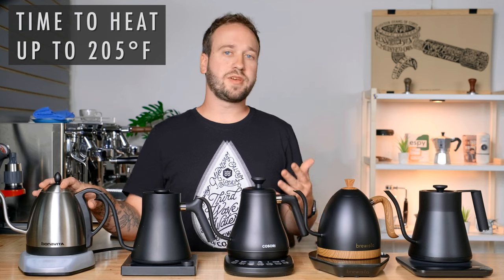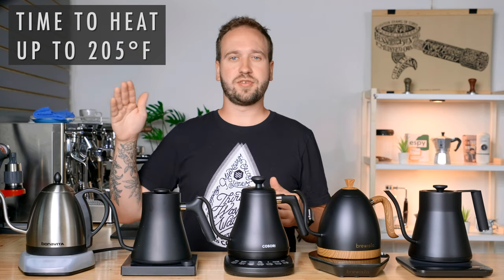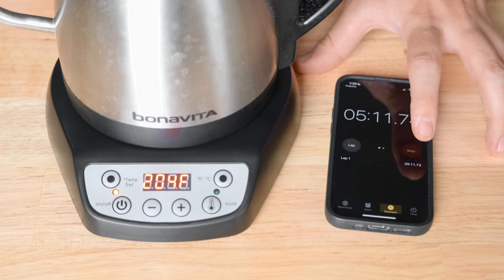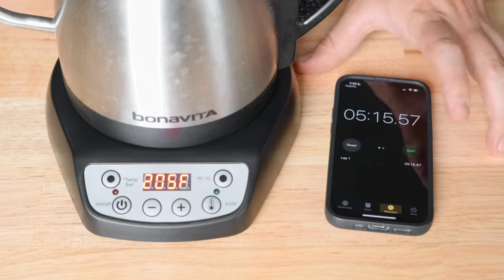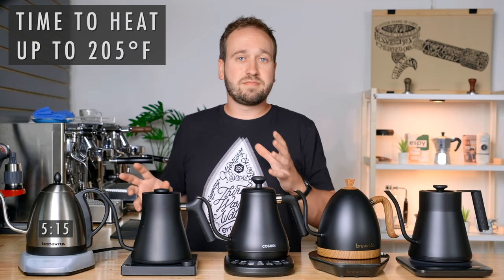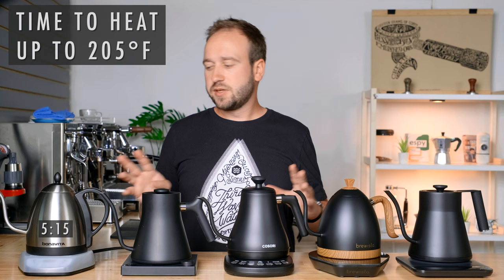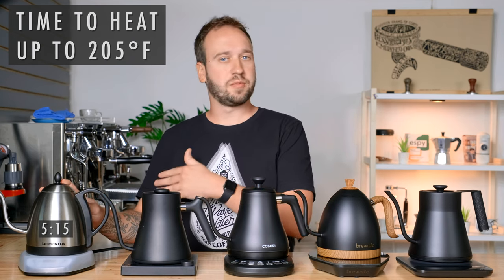The Bonavita is one of those kettles that ramps up as quickly as possible and overshoots your temperature slightly. It took 5 minutes and 15 seconds to reach 205 degrees Fahrenheit. I should note this is the most used kettle on the table — I've had it for years — and this was the slowest kettle of all of them to get up to that target temperature.